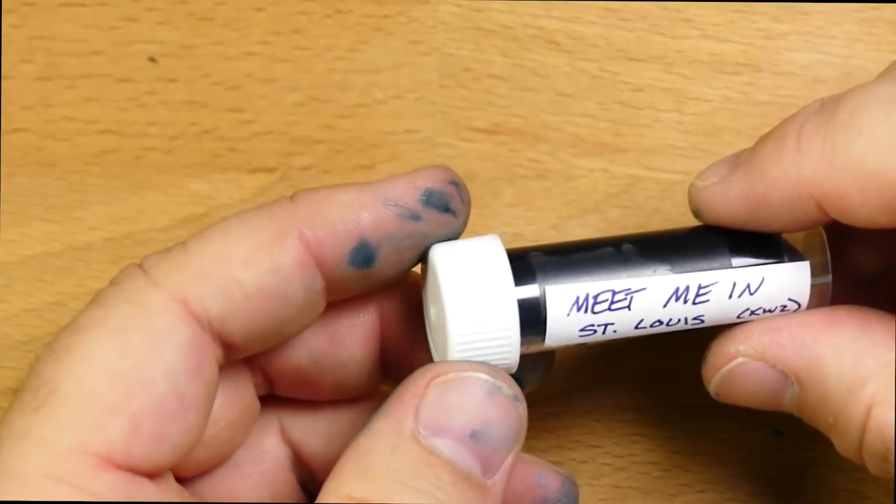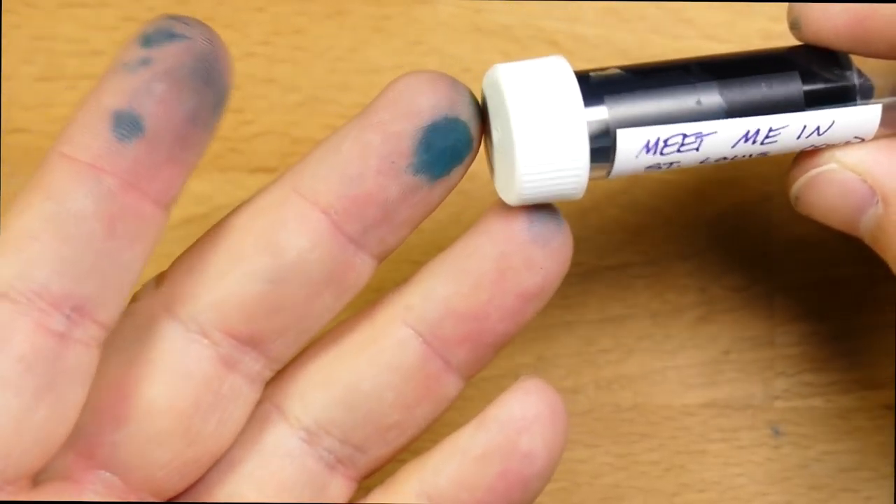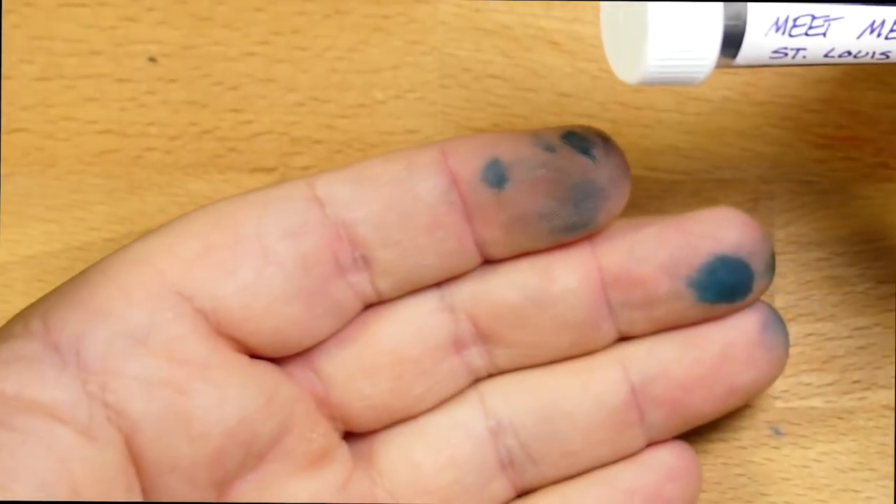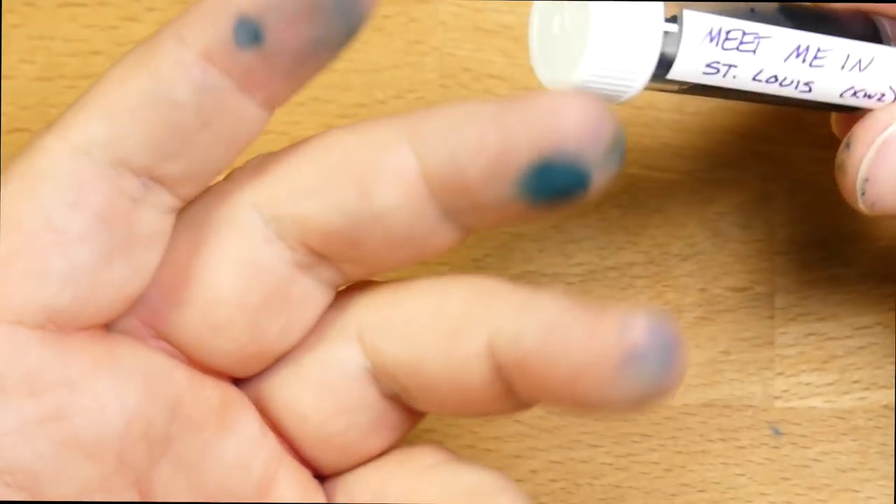This is an ink that was made for the St. Louis Pen Show, which is coming up this weekend. If you are anywhere around St. Louis, I would say go check that out. It is the first St. Louis Pen Show, and I hope it's a great one. I really want more pen shows to be around, and this seems like a cool place. I've never been to St. Louis.